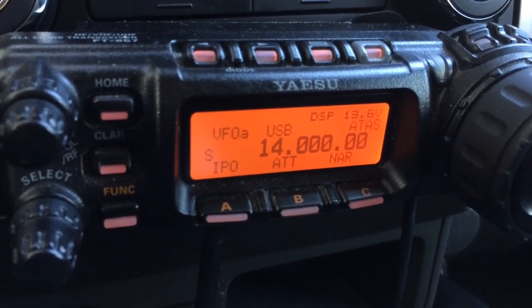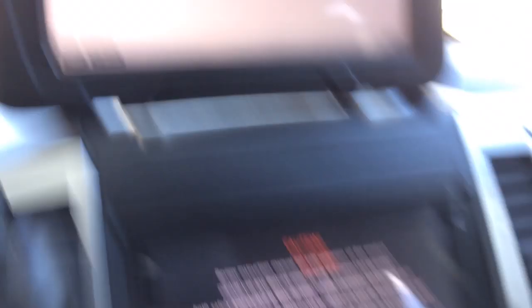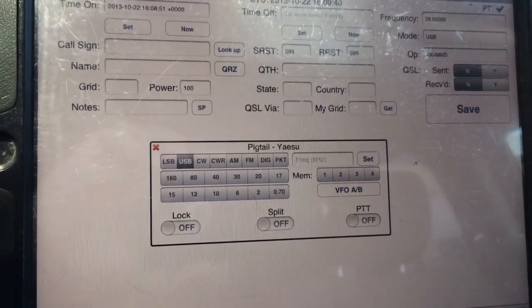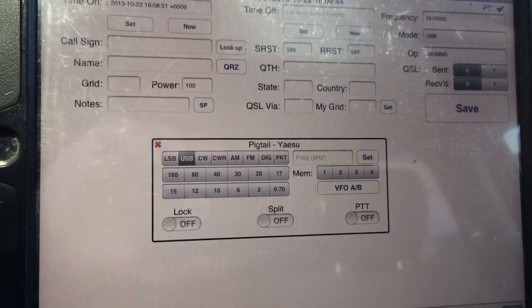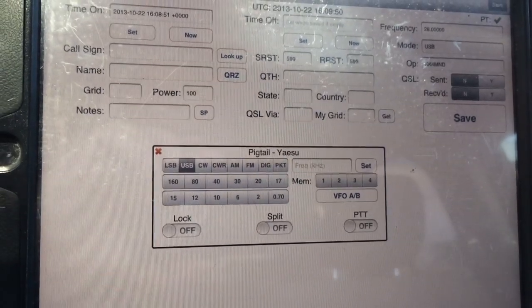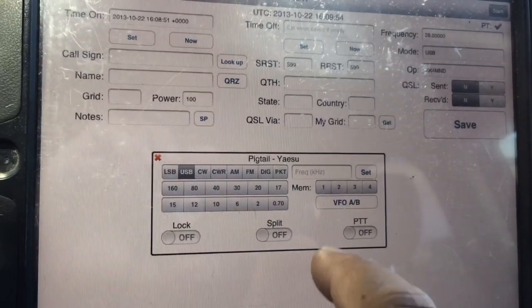I'm doing all this via the iPad. It will work out pretty good — you can also do this on the iPhone if you want to put the 857 or 817 in a backpack and have a way to display and control the radio. You can just use a smartphone with a headset, and you should be good to go — a headset connected to the radio, not to the iPad or iPhone.